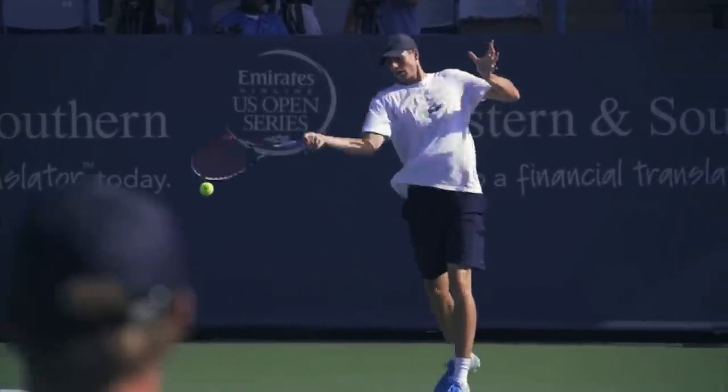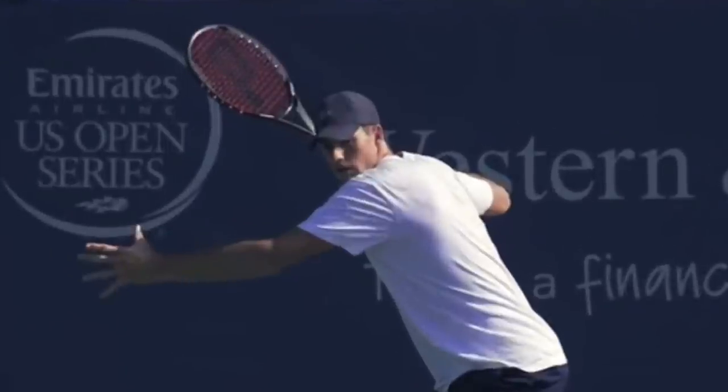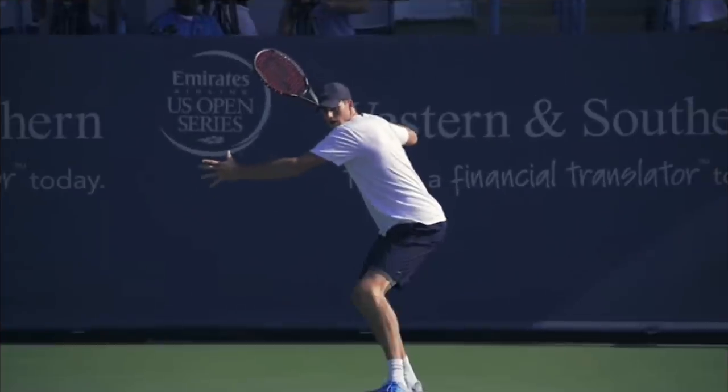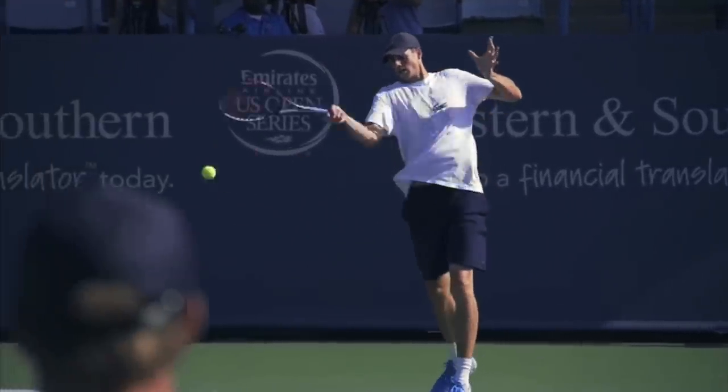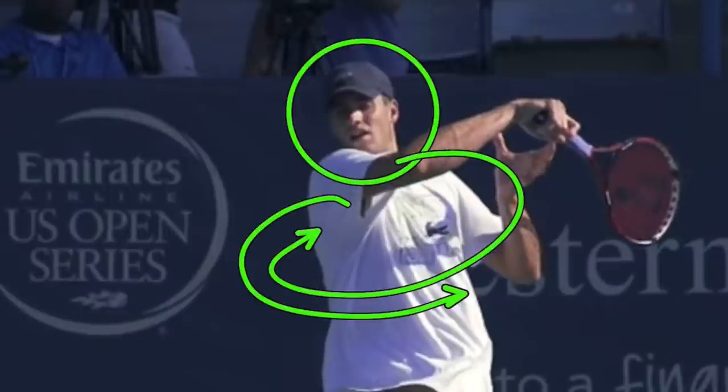Another thing: look at Isner's head. Here we can see his chin on his front shoulder, and here his chin is on his back shoulder. So his head has stayed very still as the body is coiled and uncoiled.